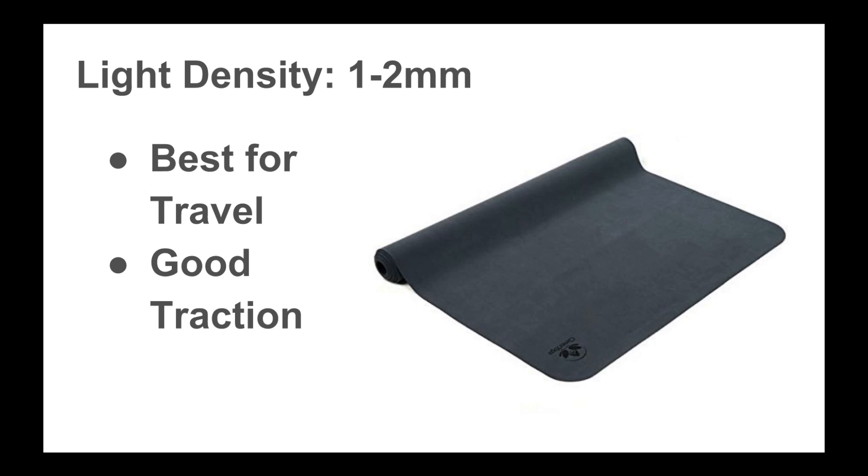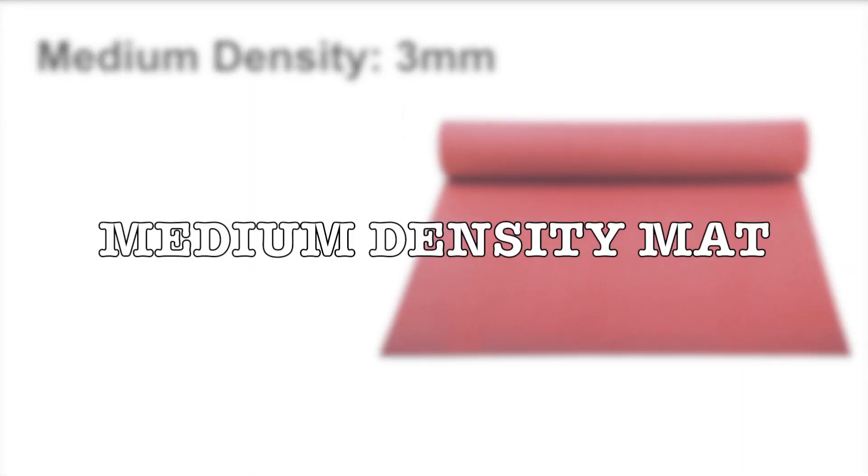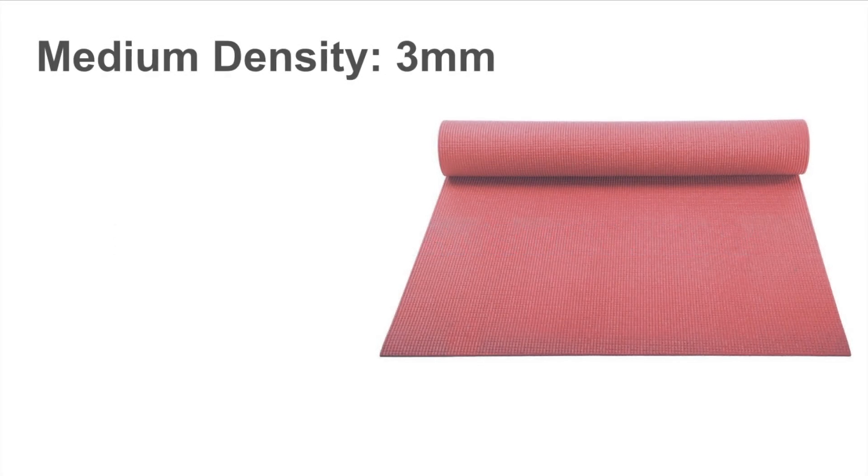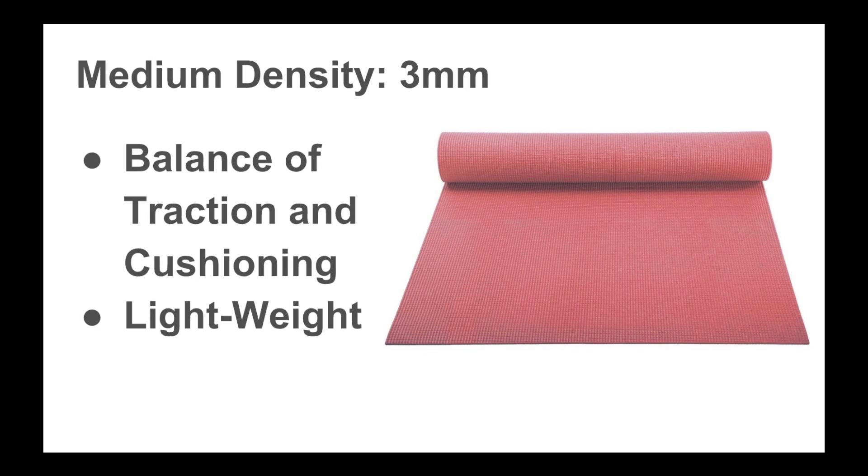I will include a link in the description below. The second type of yoga mat is a medium density yoga mat, which is approximately three millimeters thick. This yoga mat is kind of the best of both worlds — it's not as thin, and it will help you still get really good balance, good traction, and protecting your sensitive joints. It's also pretty lightweight.